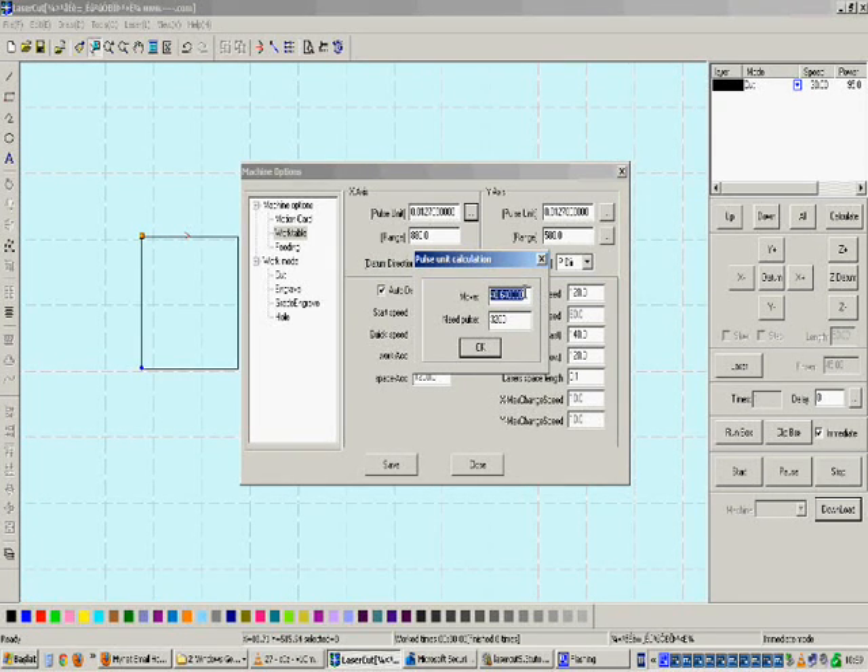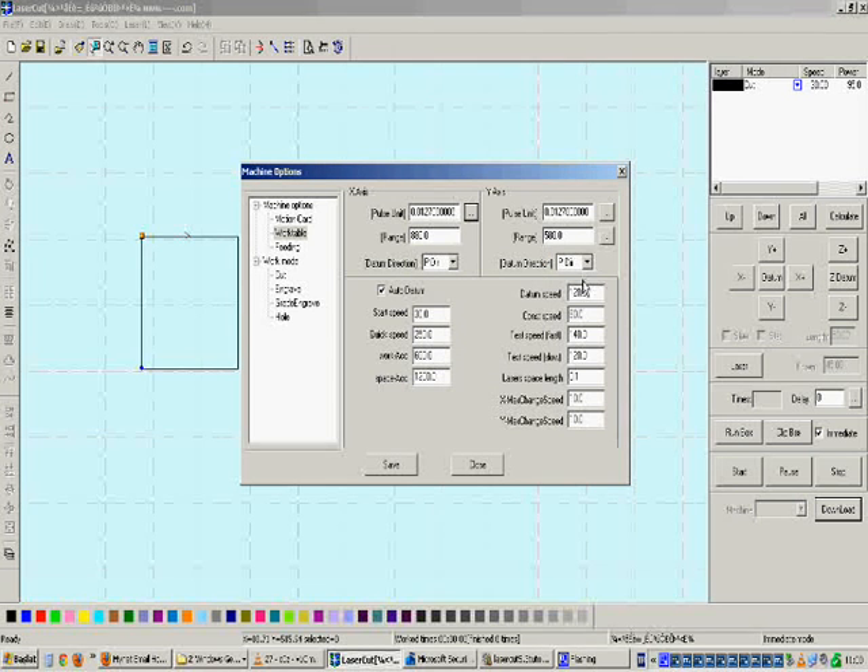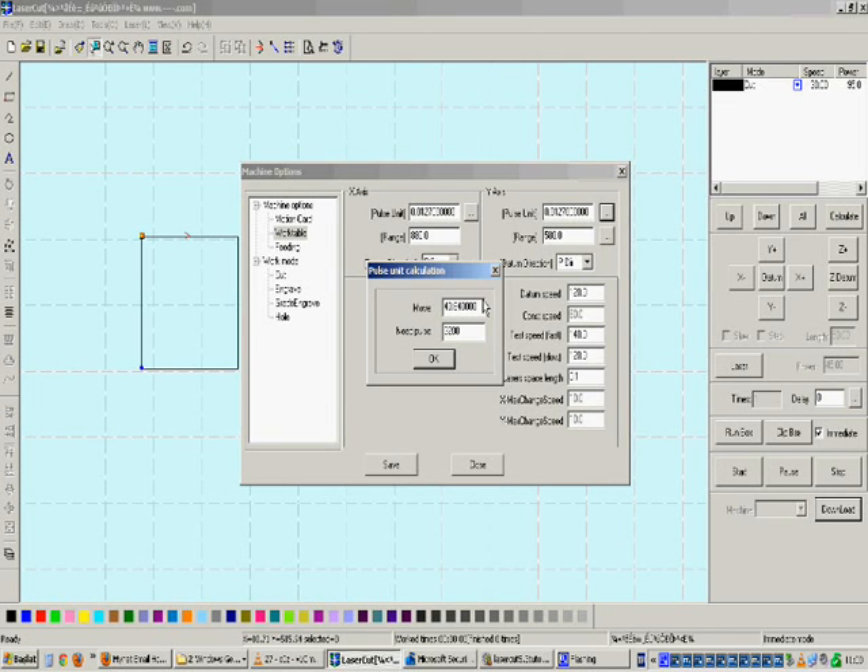Adjust the Move Value so that you get exactly 100 mm on the cut result in the X-axis direction. There is a mathematical way to do this: take the obtained value — 110 mm — and divide it by the desired value — 100 mm. The ratio is 1.1. Since the result is 1.1 times bigger, either divide or multiply the current Move Value by 1.1 to get a new Move Value. Check whether the new Move Value gives you exactly 100 mm side length.